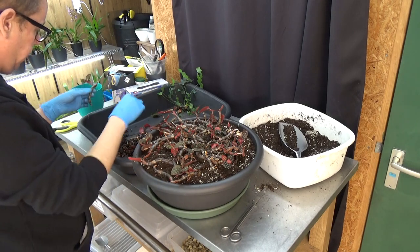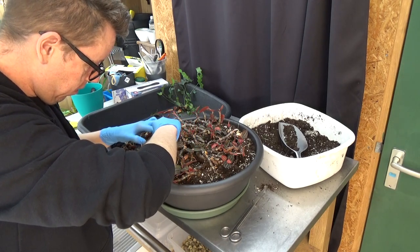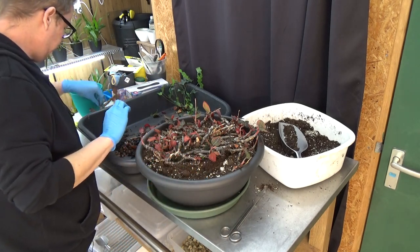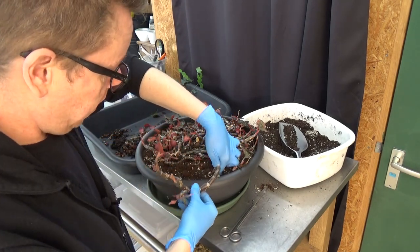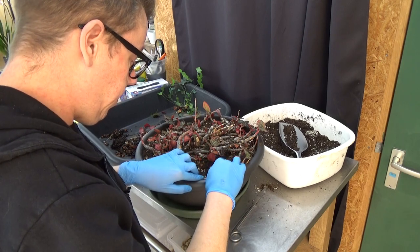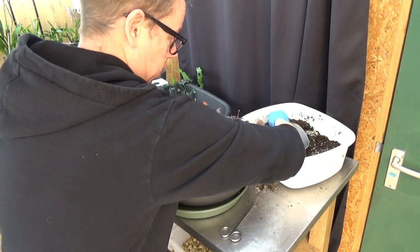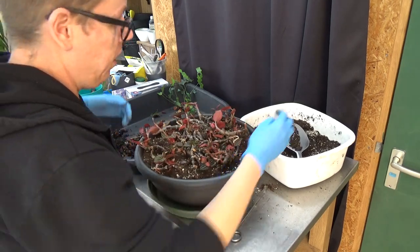Let me find a nice spot for this piece. Somewhere around here might work — I have a nice clean area. This is the big part that fell off. Let me make a bit of a hole here, put the rhizome a little bit into the media with the rest on top — like this, and it should be good enough. Just a little more media here and there.